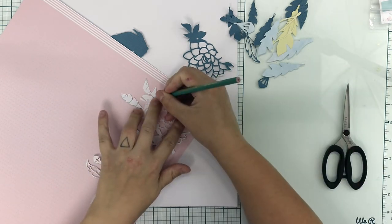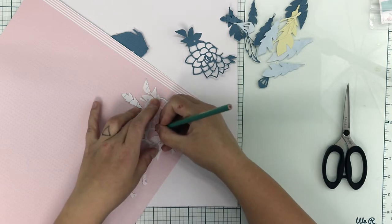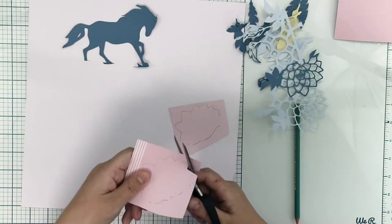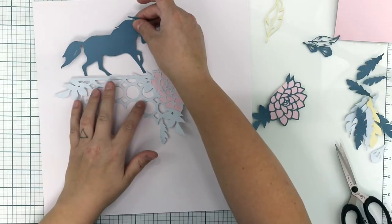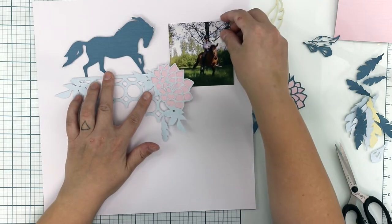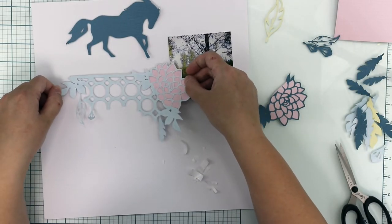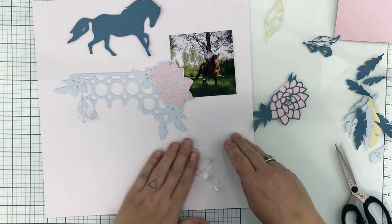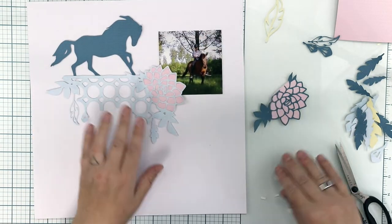I'm using one cut file with two different papers — it's this lovely horse cut file, but I wanted to add two colors so that the horse is darker blue and the other parts are slightly lighter. I'm also packing that flower part of the cut file and thinking about how to set the elements on the page. I also cut some feathers — some are similar to ones on this cut file, but I also used another cut file from the July cut files from Hip It Club and cut them with different papers.